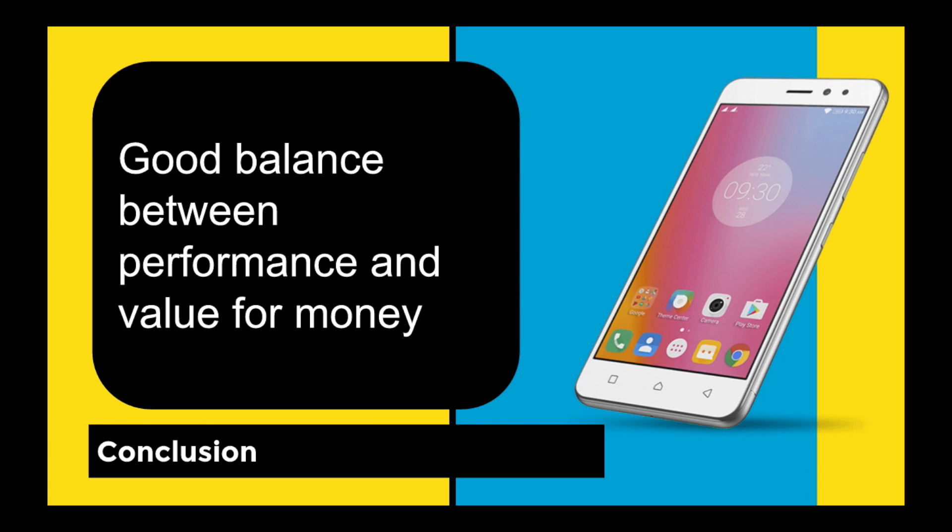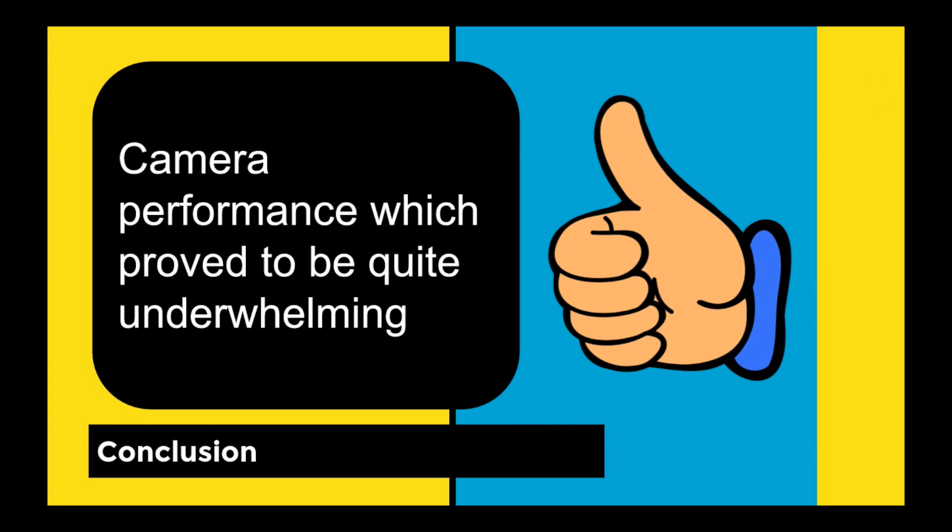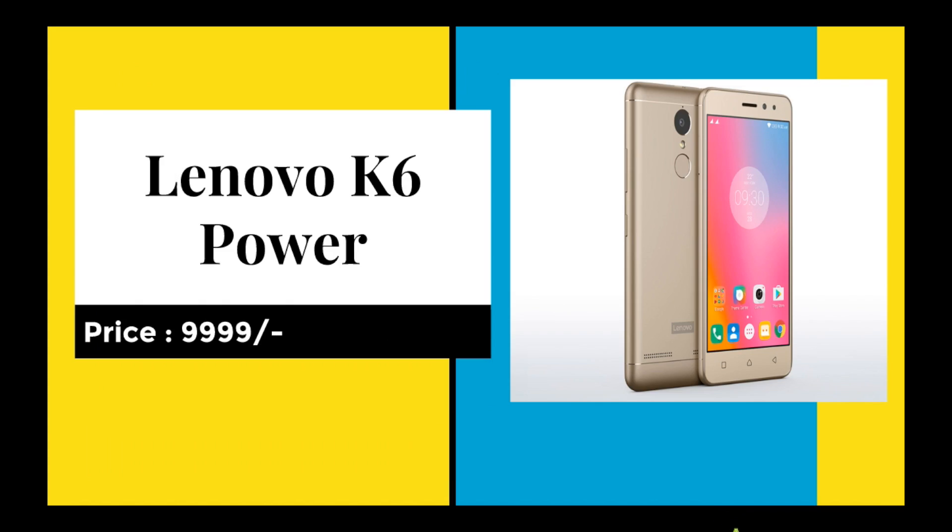In conclusion, there's a good balance between performance and value for money. If you're getting a phone under ₹999 with this kind of powerful battery, I think you should buy it. Camera performance is very much improved compared to the K5 Note. The price is ₹999 and it's available through Flipkart — big thumbs up, go buy it.